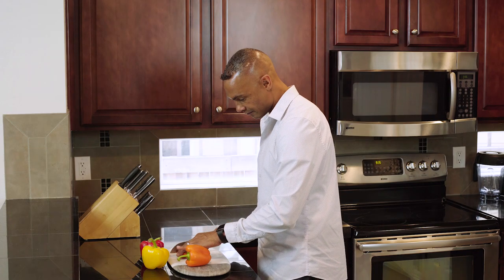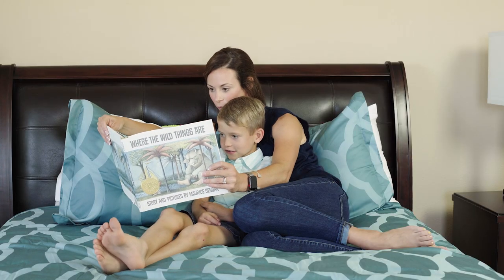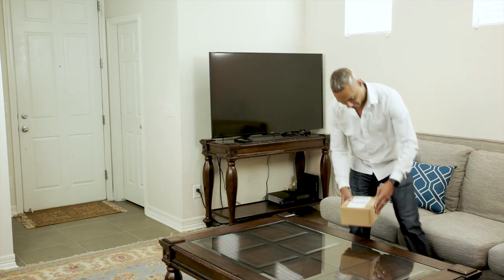Welcome to the Notion family. Notion's multifunction sensor monitors your home and sends you notifications if something happens, even when you aren't there. We'll be going over the Notion system installation process in this tutorial for Android users.